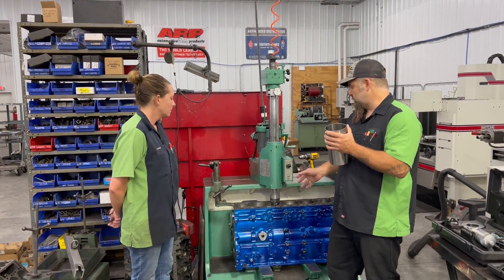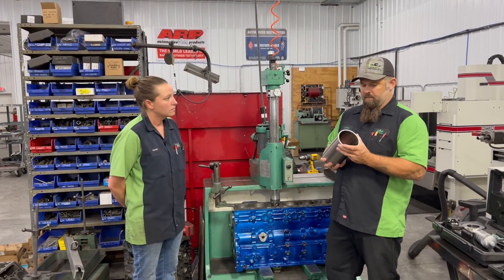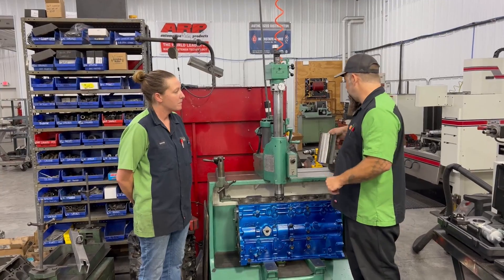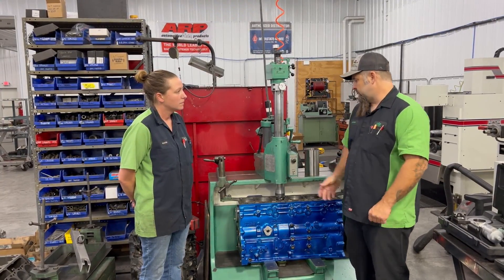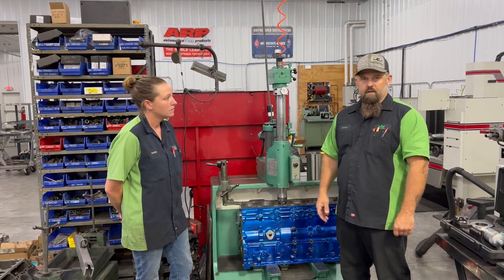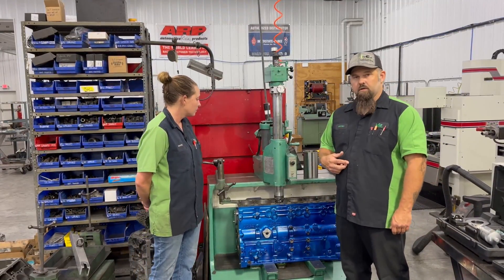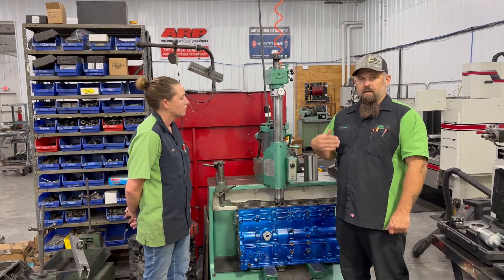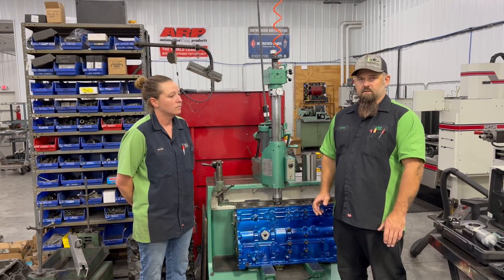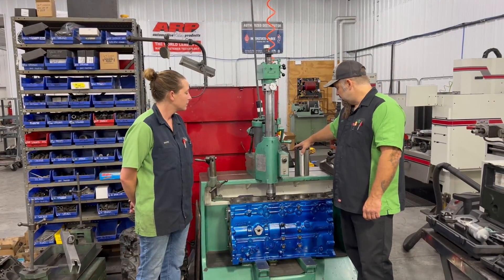We're not going to bore it all the way to final size — we're going to get it to about five thousandths out and then hone it. Actually, we'll leave about one thousandth, because the purpose of honing is to get it as slick as possible. After you bore, you're going to have a lot of fractured metal, very rough cut. So we put the hone in and we'll use 600 grit CBN stones to knock all that fractured metal off and make it as slick and smooth as possible.